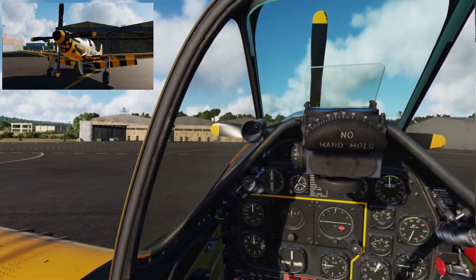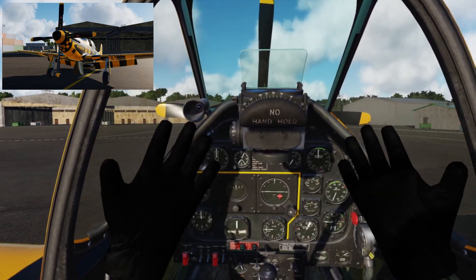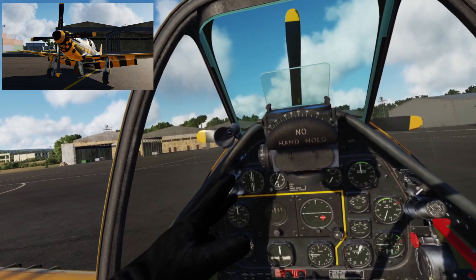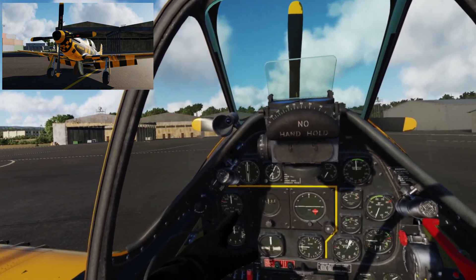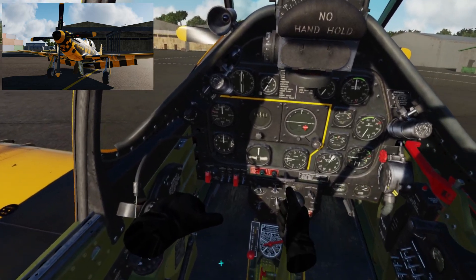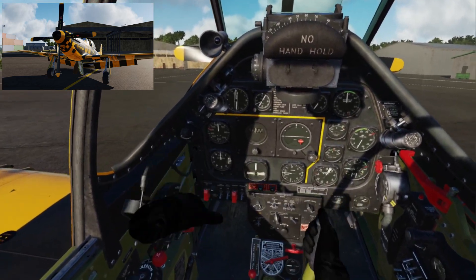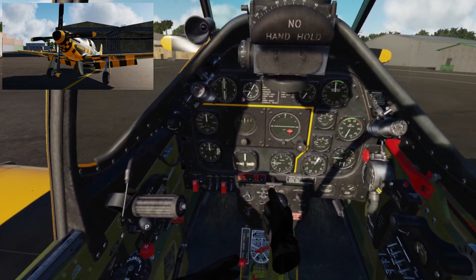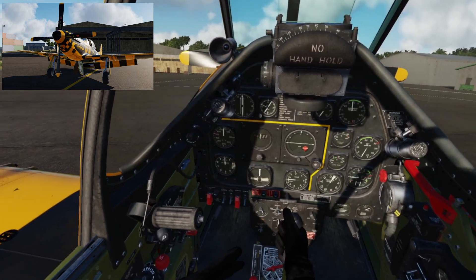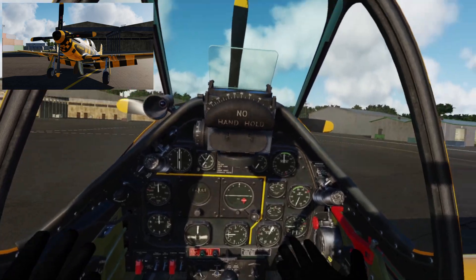The game itself is free, so if you want to download it and try it out — and you can use it in VR. If you've got something like the Oculus Quest with hand controllers, the hand tracking is absolutely fantastic. In a module like this, you can actually use your hands to physically grab the controls and move them around in free space, so whether you've got a joystick and throttle or not, you can still fly the plane.